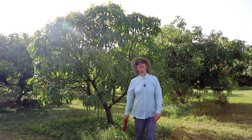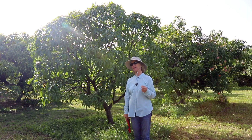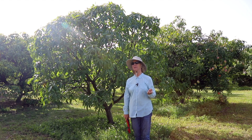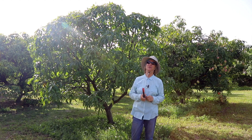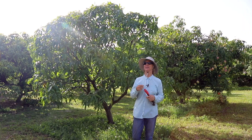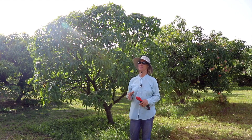It's May and there's something we've never talked about for May that is definitely a good topic for this year, and that's trimming. There is trimming that you can do on your mango trees right now, and a lot of it depends on the circumstance of your mango trees.